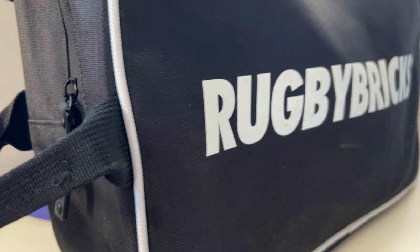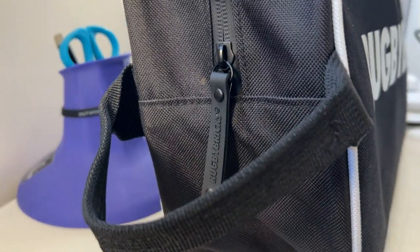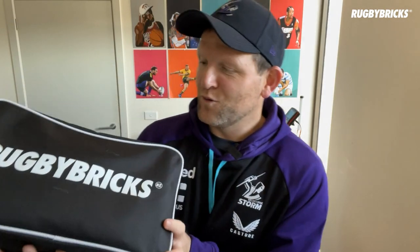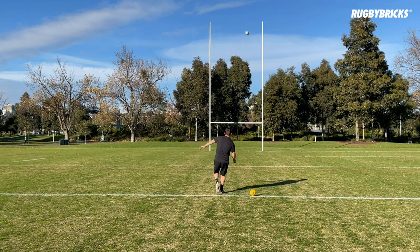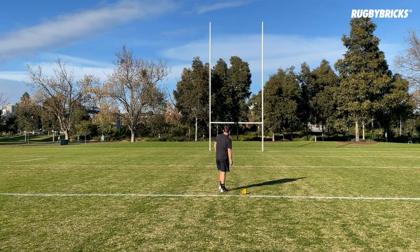Let's take a look inside and have a look at what we've got inside this boot bag. Today we're having a look inside the brand new Rugby Bricks boot bag. This is my boot bag — I've been using it for a few weeks now and I'm really excited to show you guys some of the features, the details, and why I think this is one of the best boot bags on the market.